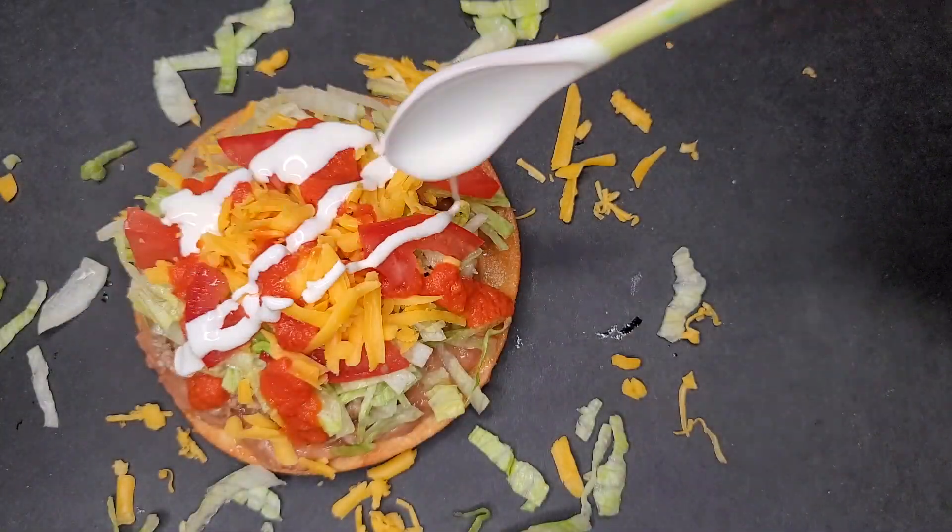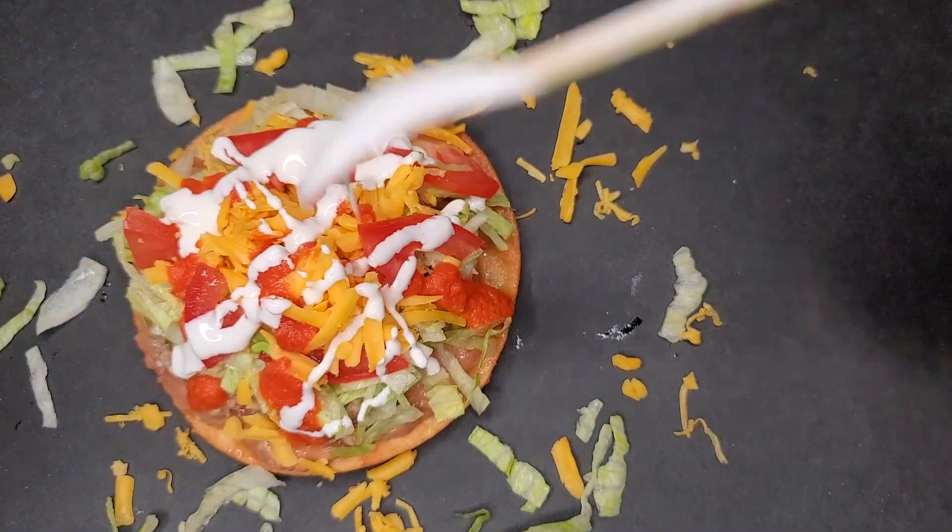Today I'm making homemade tostadas with picadillo. This is going to be good.